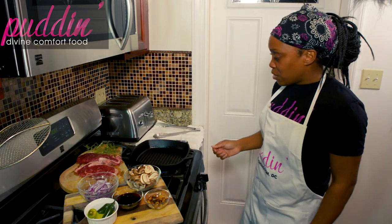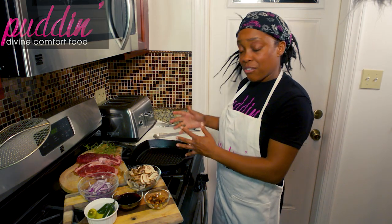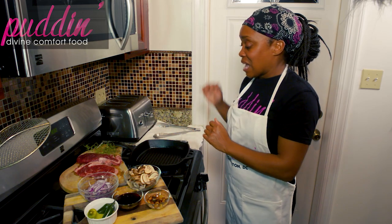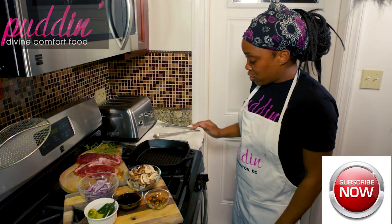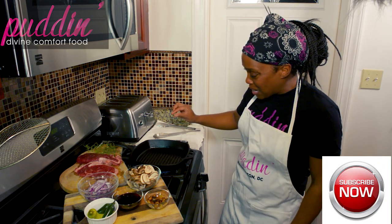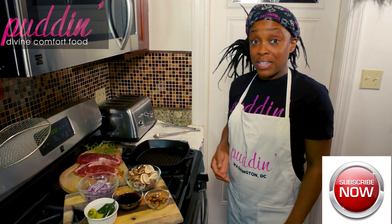When you're heating your pan, make sure you have a high smoke point oil in there. You want to put that pan on very high and you want to see a little bit of white smoke rising from your pan before you add your steaks.